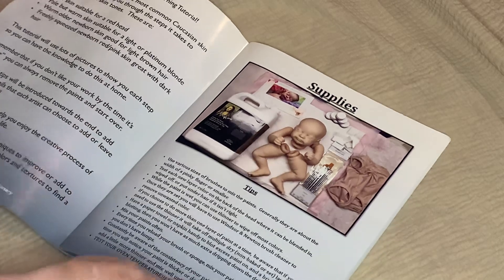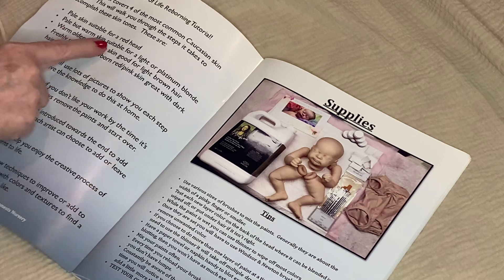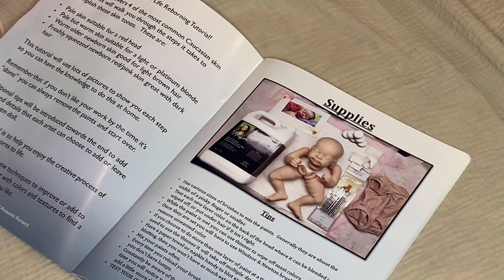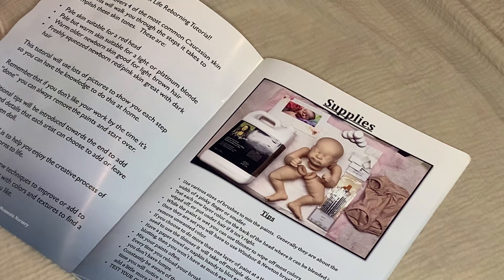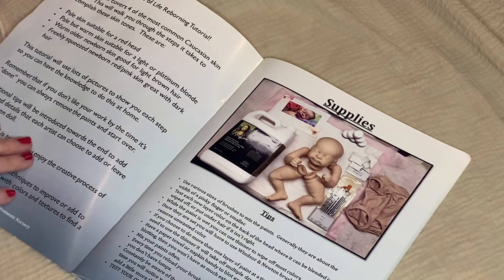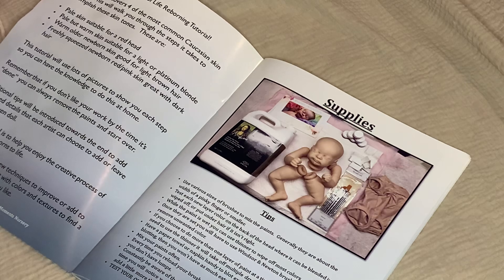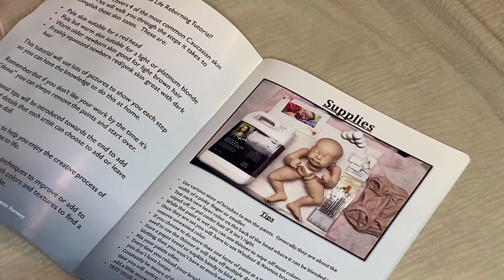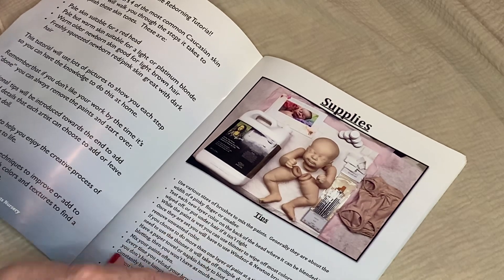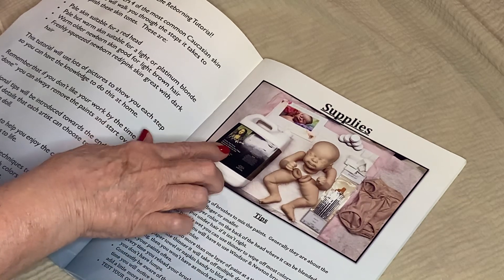On the first page, it says pale skin suitable for a redhead; pale but warm skin suitable for a light or platinum blonde; warm older newborn skin good for light brown hair; freshly squeezed newborn; red pink skin great with dark hair. I like that she gives that information. And here are some tips she gives, probably about the thinner — Mona Lisa thinner.